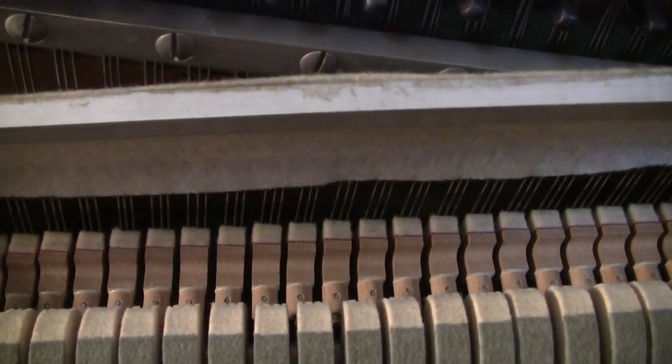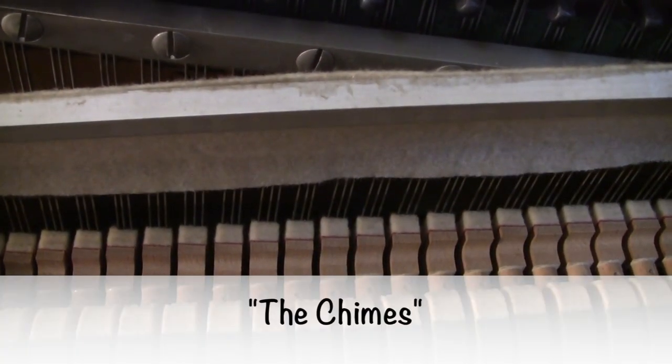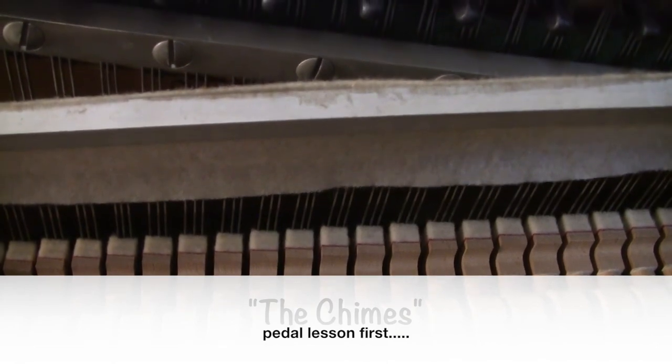We're inside of an acoustic piano. Let me play the first part of The Chimes with no pedal at all.